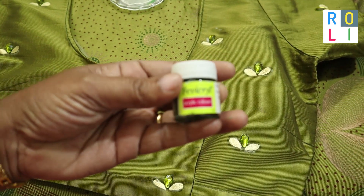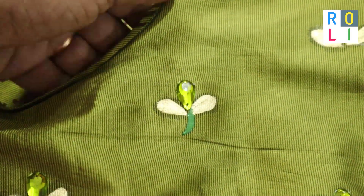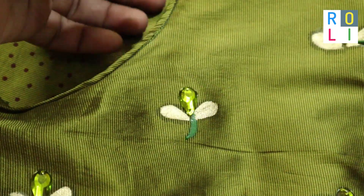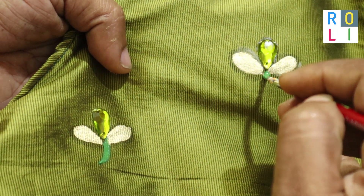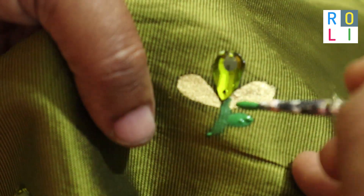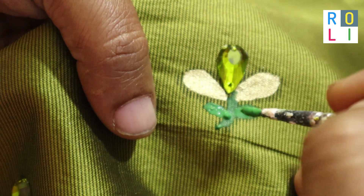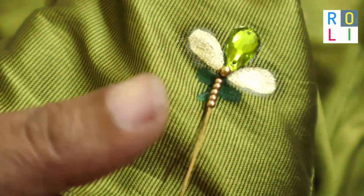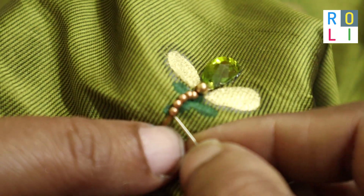Now we are ready to set up on the sleeve. There is dark green — it is dull, but it is not dark green. It is used to highlight the dark green. Then we will add zero beads and a light stem. Then we will add a little flower to support the leaves. We will add flowers and 5 beads.